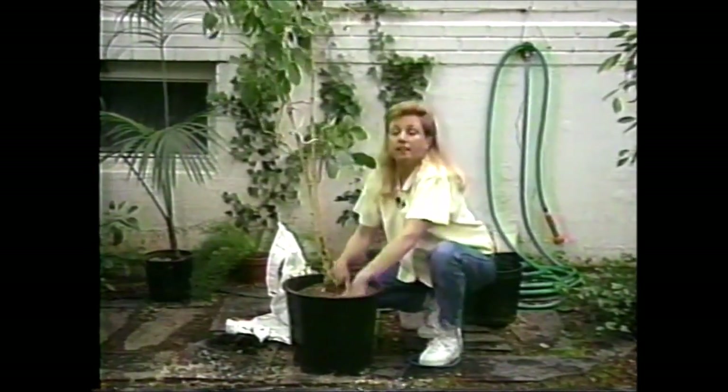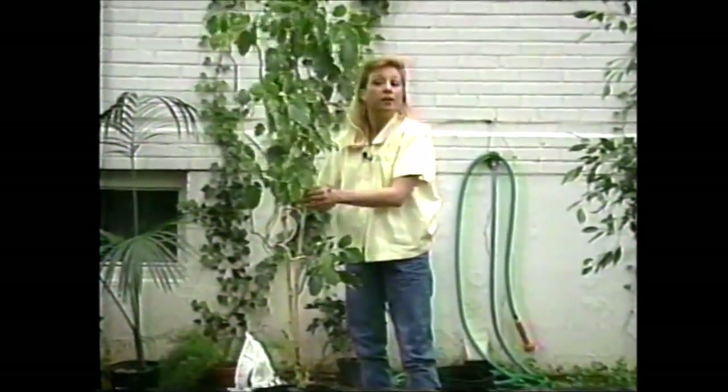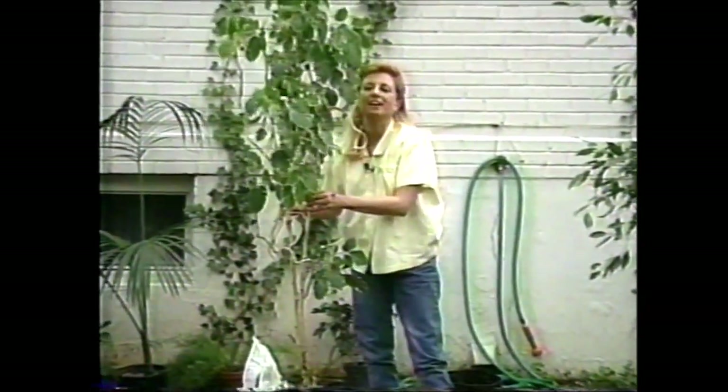I know at the end of the summer I'm going to leave this out, because it has been a little bit on the thin side — but by the end of the summer it will be beautiful and full; you'll probably hardly even recognize it. Don't forget to water now.